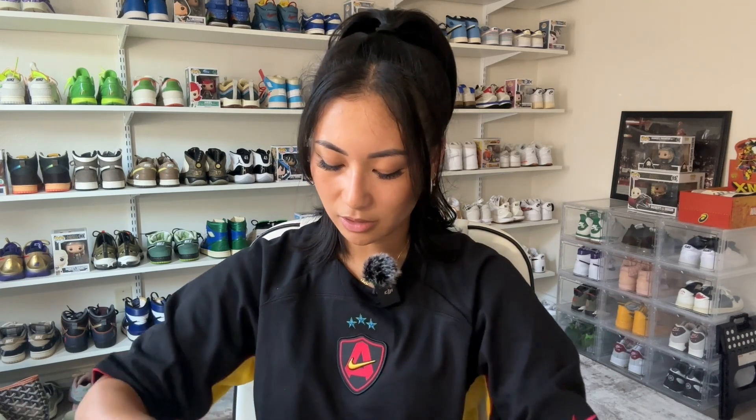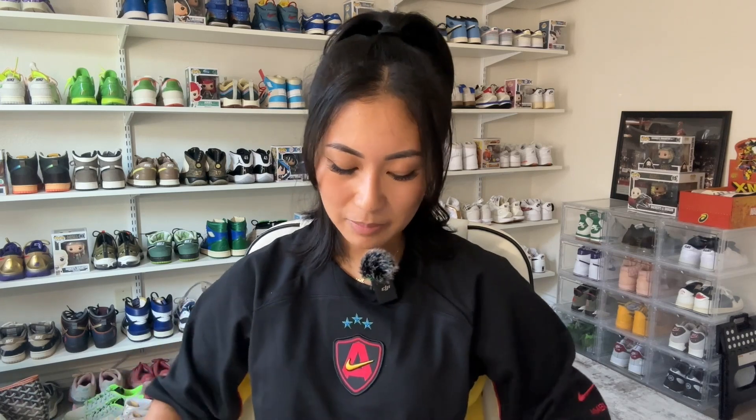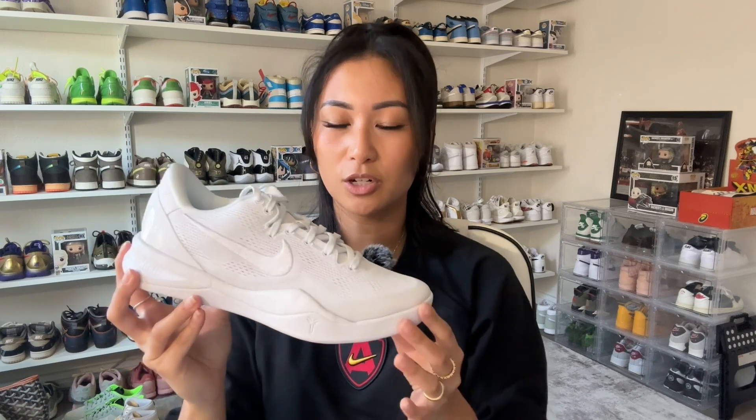Now that you've seen the third pair, you'll notice a color scheme going — but even though they were all very similar in color, they each are very different and tell different stories. I was really excited to add this to my collection. Let me know if you were able to pick this pair up — are you going to hoop in them, keep them displayed in a box, or wear them casually? I'd love to know, and I think it's something so beautiful. Hopefully everyone who's a big Kobe fan is able to get it.